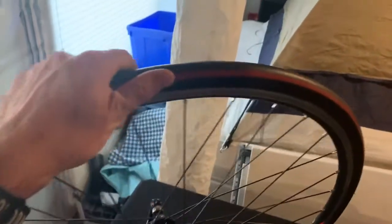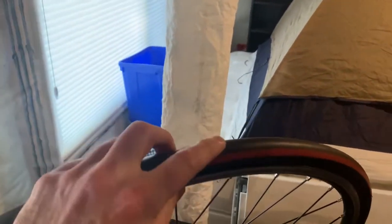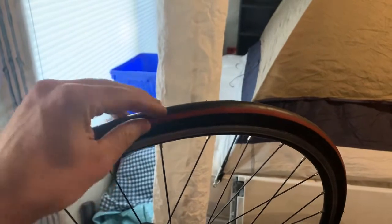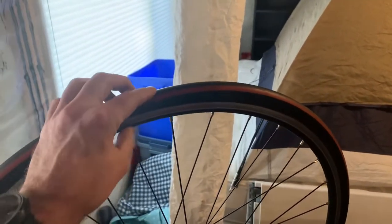what will eventually happen is you start to wear down your tire and then it starts to pass more heat to the inner tube if you're using clincher tires, and then you'll start to get flats all the time.